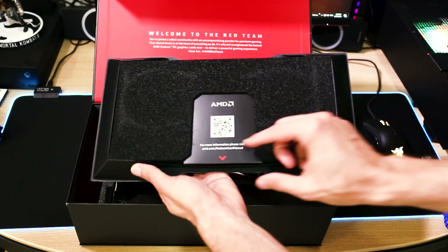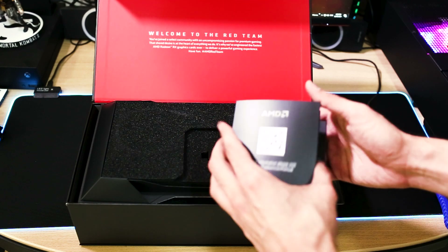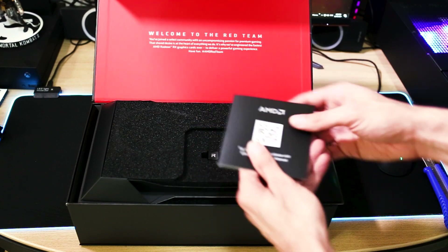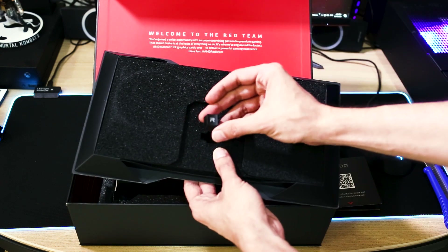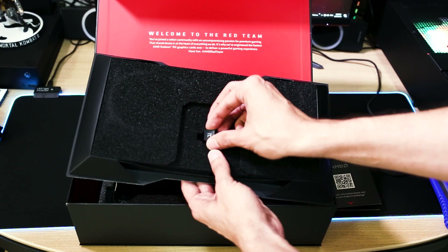In the back we have the AMD manual with a QR code that we can log into to check the information. We also have an R keyboard cap that we can put on the skip key with the Radeon logo.